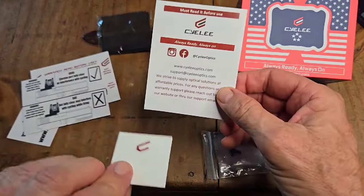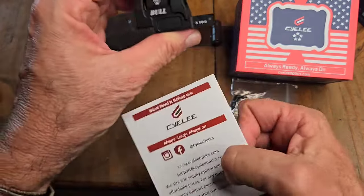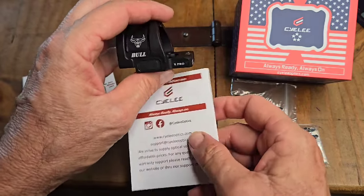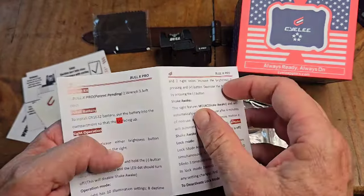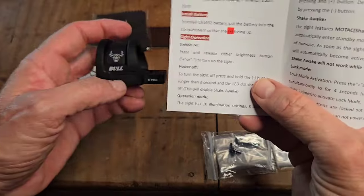The thing about this optic is it has the shake-awake feature, which is what I'm really getting into after an incident that happened out here on the farm. I really am into the MOTAC shake-awake type optics — I don't want to have to fiddle with a knob or anything. I know people say it runs down your batteries, but always, always, always have extra batteries.